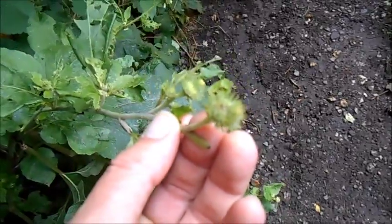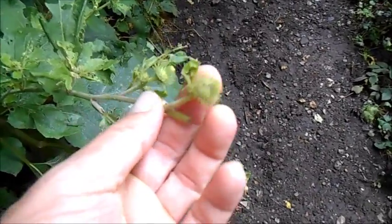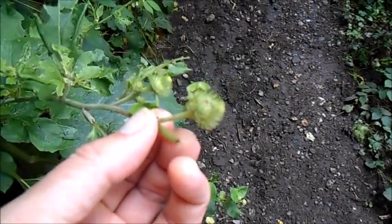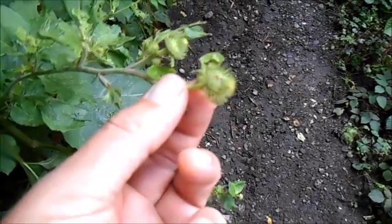The claim to fame that these hooked burrs have is that they apparently inspired velcro. The inventor saw the hooks and how they attached to fur and invented velcro.